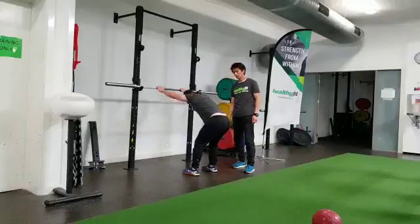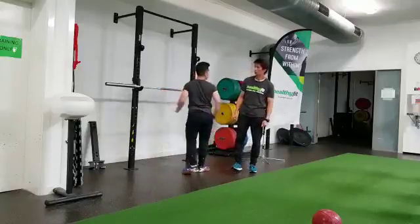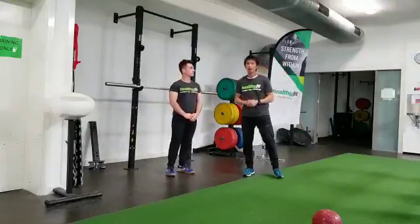One more time, Amen. And breathe out. And relax. Make sure you relax the shoulders when you do this one.